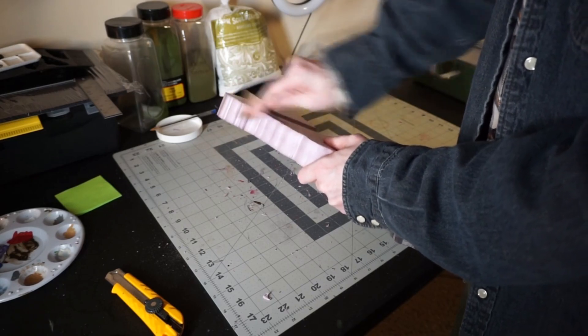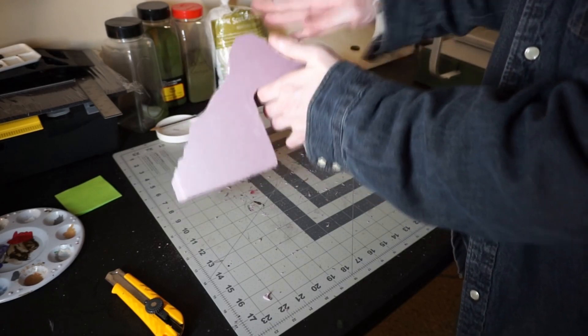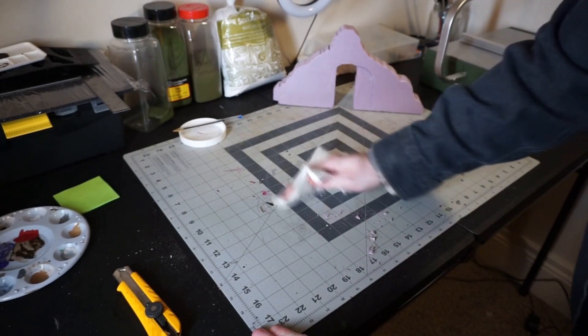After that, I take a bit of sandpaper and just use it to smooth down some of the edges and give them a more rounded appearance. You are going to want to wear a mask while you're doing that — trust me, you don't want to breathe this stuff in.